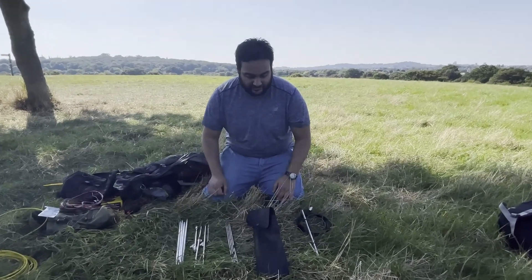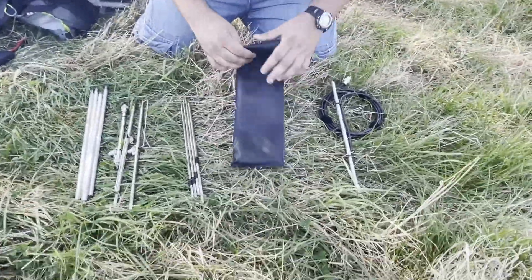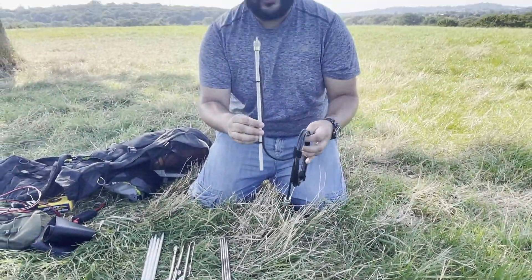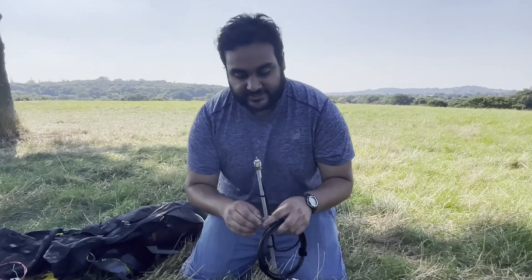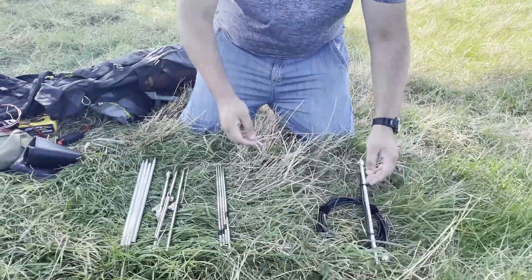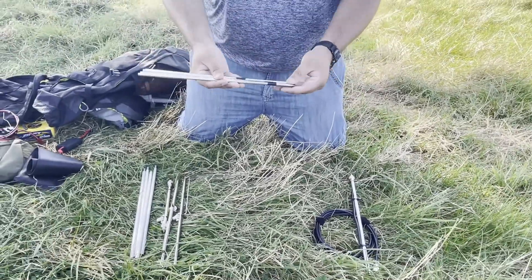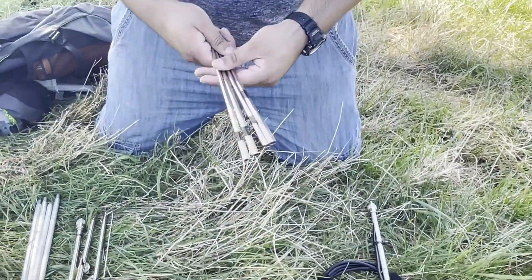I've got everything laid out on the grass. This is the bag it comes in — very nice and portable, and rolls up when I don't need it. Over here is the mast. I've got two and a half meters of Mini 8 coax. I chose this instead of RG58 because it's slightly lower loss, and at 144 megahertz every little bit counts. These are the elements for the antenna — I've marked with black tape which side they go in, to make it easier.